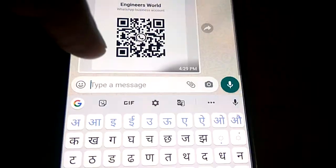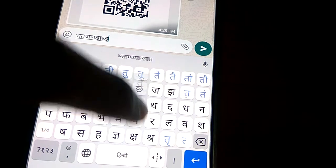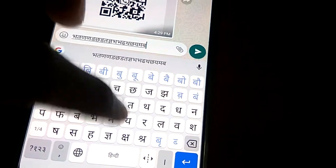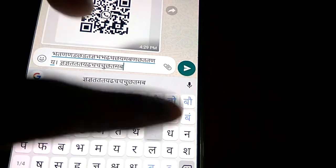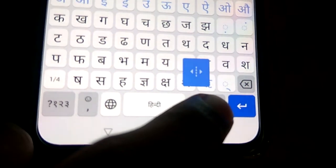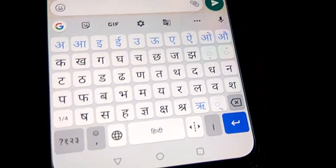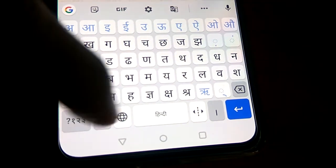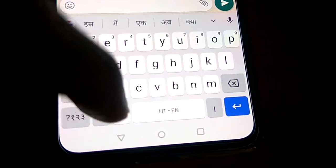Now you can see that everything will become Hindi in this keyboard. So this is the method of installing or enabling the Hindi keyboard. And if you wish to change the keyboard back to English while typing, you must simply click this one and now you can see the Hindi/English option.